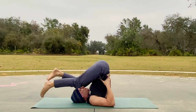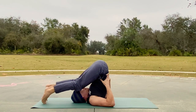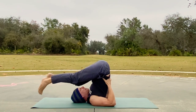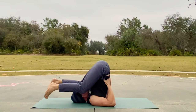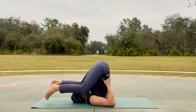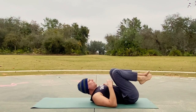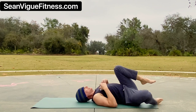Listen to your body as always — my videos are always designed for you to take and make it your own. Slowly come down with control — our lives will never be the same after that one. Drop the legs side to side, pull that cap down.